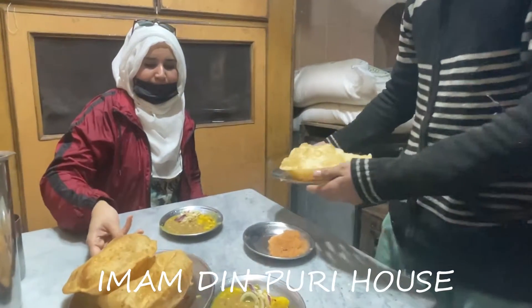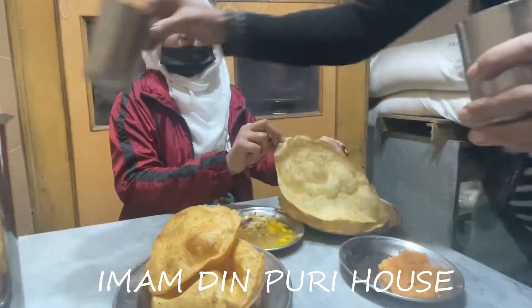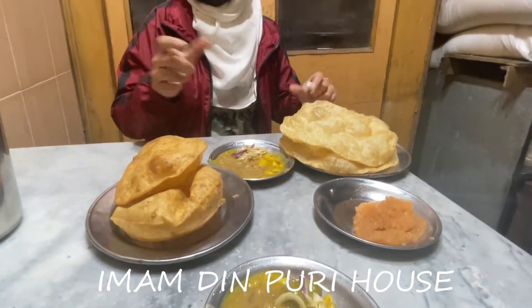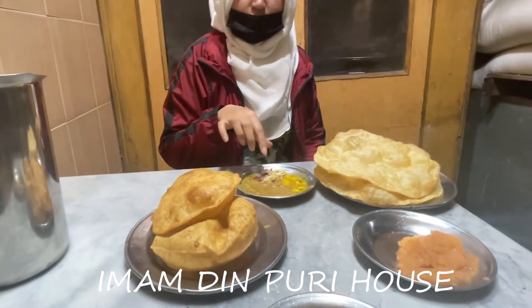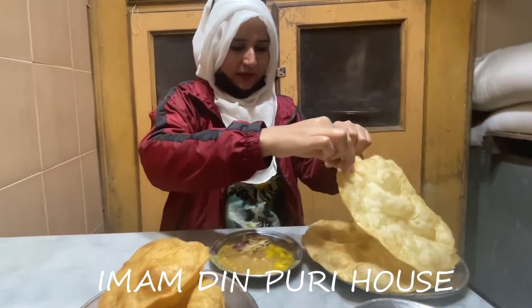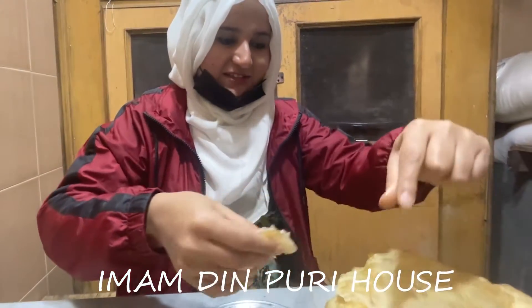Our Kalwapuri has come. This is our Kalwapuri. You can see the difference by the color and by the size as well. This is with chene, halwa, aloo and a little bit of piaz and achaar. This is served with this. I will try this and then I will tell you how was the taste.